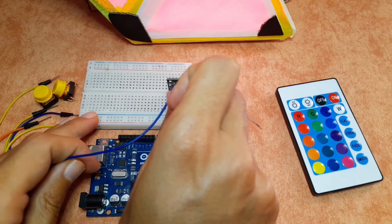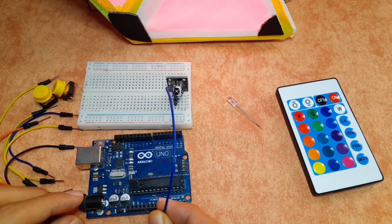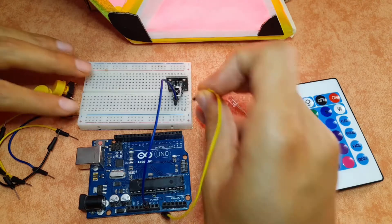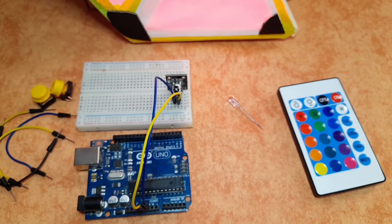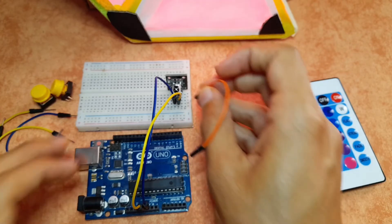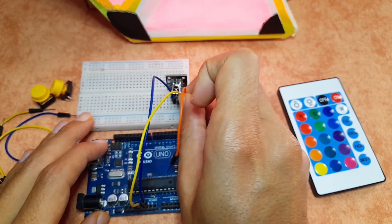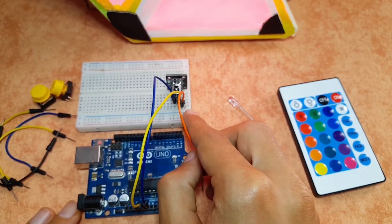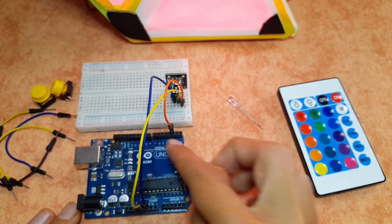Let's start by connecting the GND, which is the left pin, to the GND of the Arduino. The middle leg is the VCC, which goes to the 5-volt pin of the Arduino. Finally, we can read the infrared light by using the signal pin — we will use a library that allows you to control it very easily. So the signal pin goes to digital pin number 2. Of course you could use any of the digital pins.